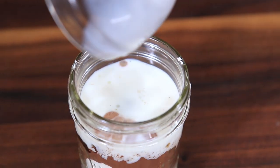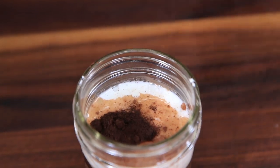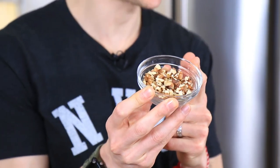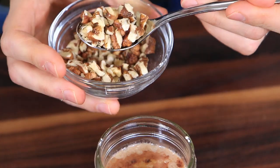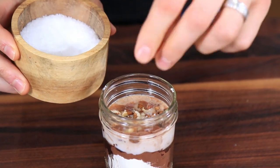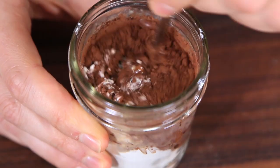Follow that with three tablespoons of milk — whole or skim. Because chocolate and coffee are BFFs, a half teaspoon of espresso powder is going to enhance the chocolate flavor even more. Then a half teaspoon of vanilla extract. Because I'm on team crunch, I always like to add a little bit of toasted chopped walnuts — a tablespoon goes in. Then finally about a quarter teaspoon of salt to help balance out the sweetness. Carefully give this a mix and make sure everything is thoroughly combined.